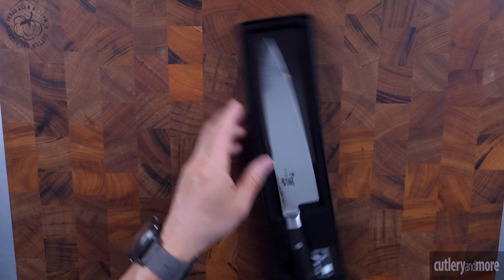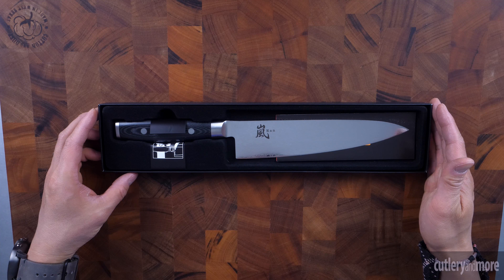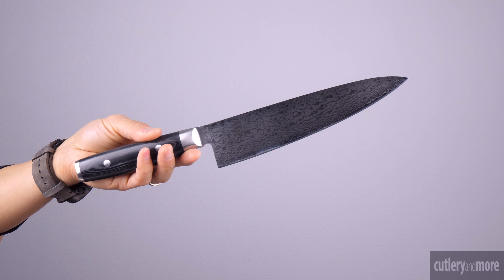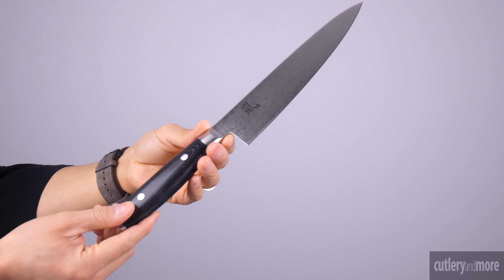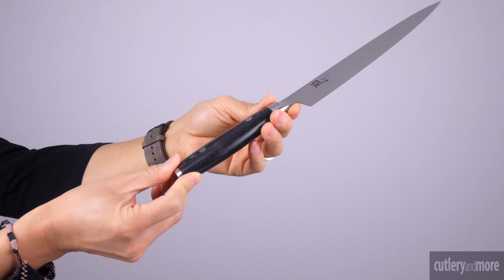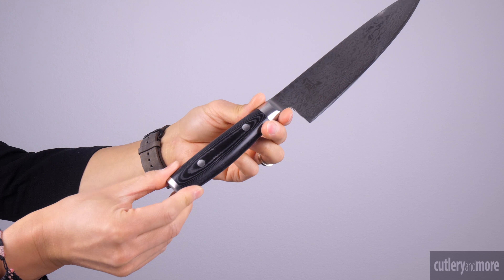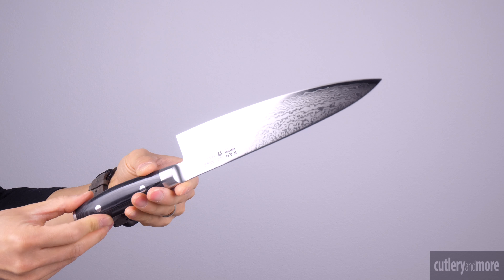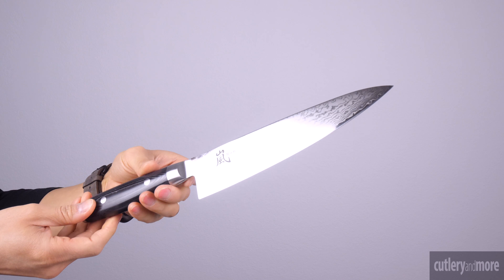The blade of the Ron is constructed of Japanese VG10 cobalt molybdenum vanadium stainless steel, heat treated to a 61 on the Rockwell scale. The cladding features a Damascus design pattern with 34 layers of hard and soft stainless steel on each side, resulting in 69 layers total. The razor sharp cutting edge is hand sharpened to a 12 degree cutting angle.